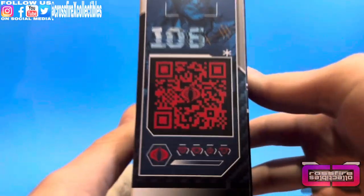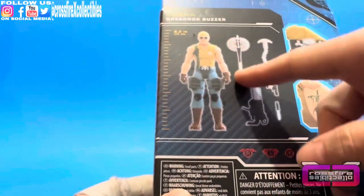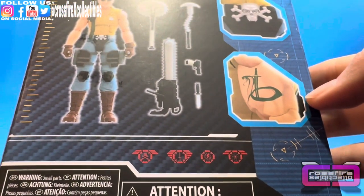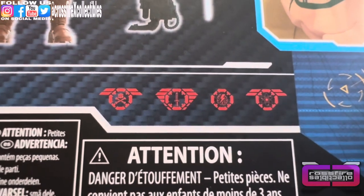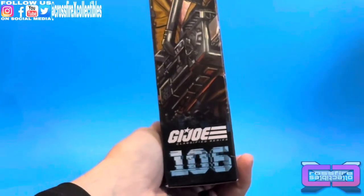Moving to the side, here is your QR code. Round to the back — figure stands at 6.2 inches. You got a close-up of his belt buckle right here, which is a skull and crossbones. A tattoo up on his left bicep, like a snake with a sword through it. Here's a close-up of the stats. Flip around to the side: larger shot of the artist render. Number 106.